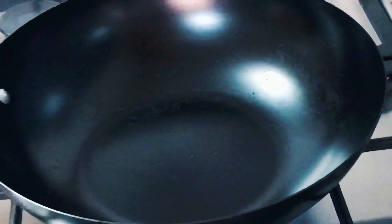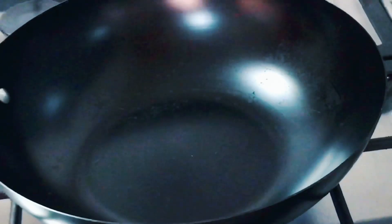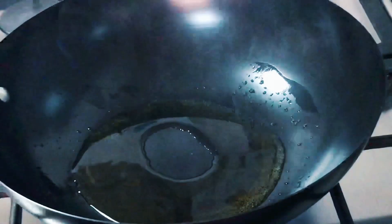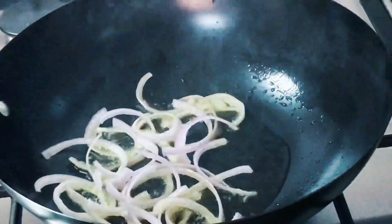Then you need to heat your wok, set it on a big burner with the highest flame, because most of the food in Chinese cuisine requires a lot of fire. Let it heat up, after that you can add the oil, then swirl the oil around the wok. Remember, the wok should be very hot.